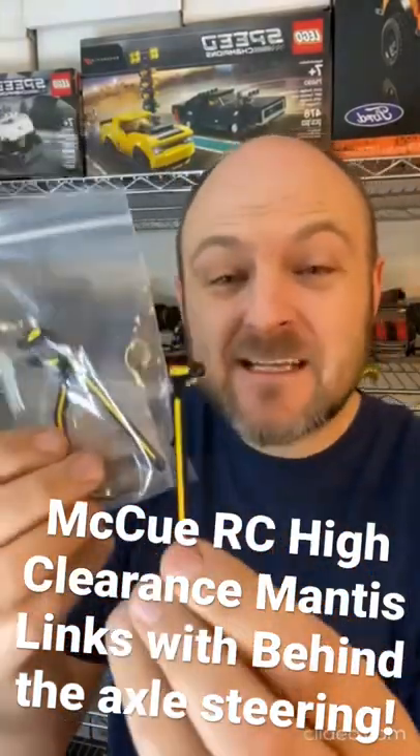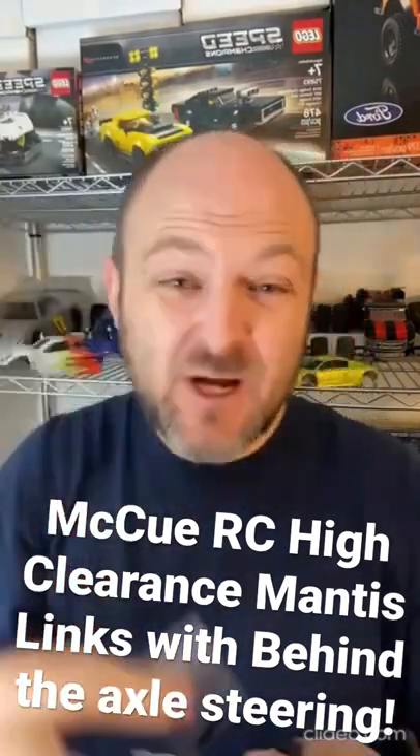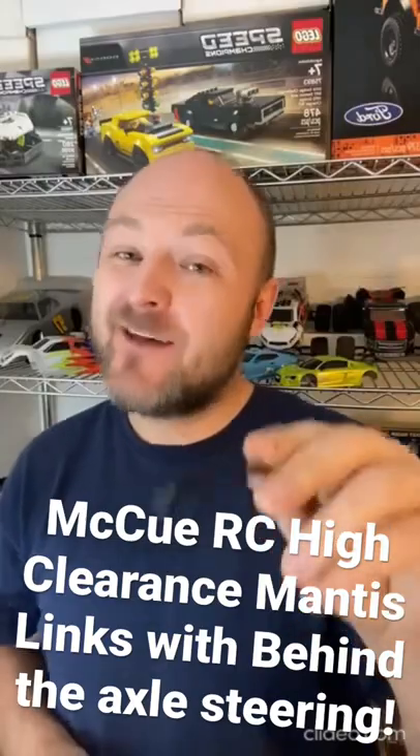Soon we're going to be doing a review on these high clearance Mantis links from the QRC. You can even do behind the axle steering with this little adapter and some aluminum steering links. These things look like they're going to be awesome, but you'll have to check out our review to find out if they are.